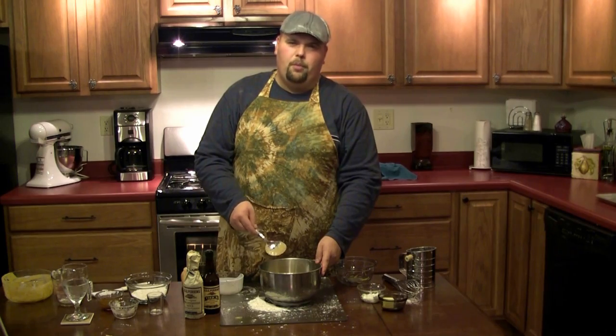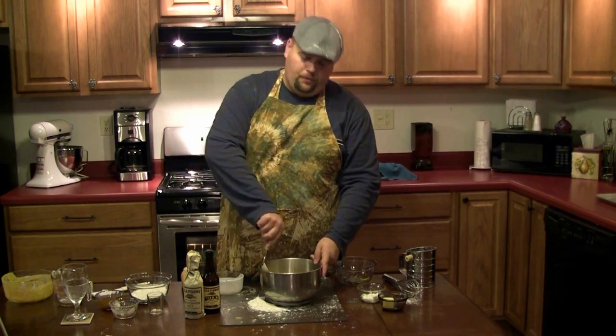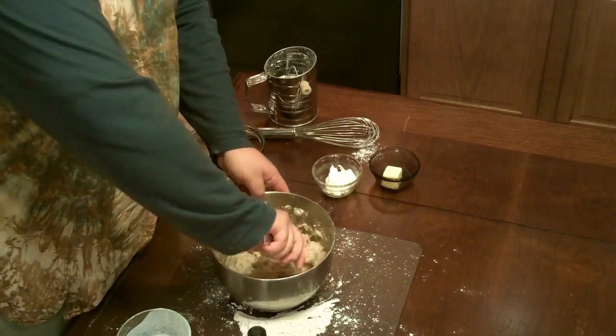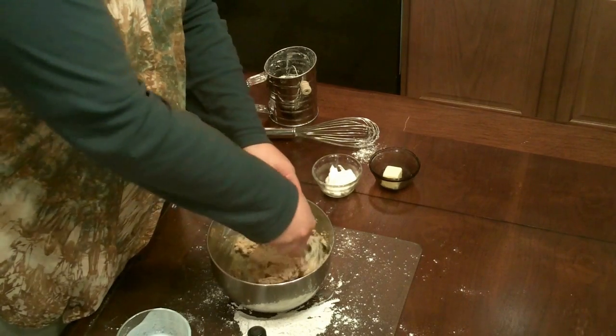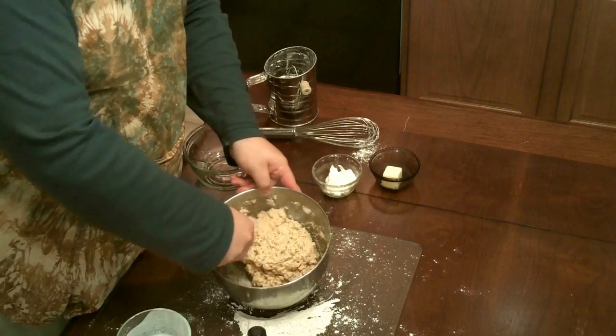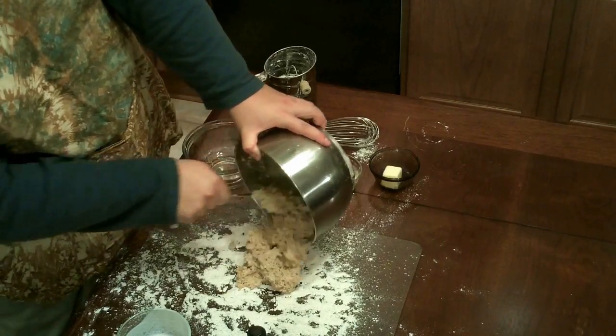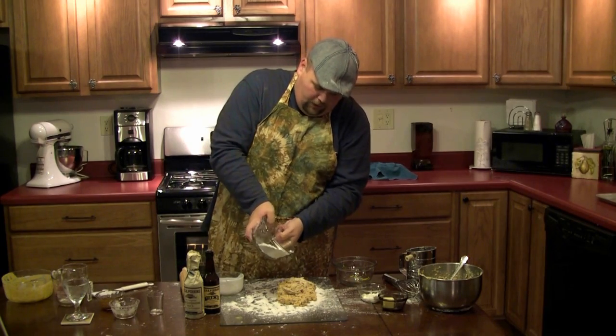Next, fold the mixture from the bottom up to create a lump of dough. One good thing about using Worcestershire sauce in this is that it gives the dough a nice brown tint. And once the entire lump of dough is brown, then you know it's mixed together well. Place your lump of dough on a clean floured surface and sprinkle a little flour on top.